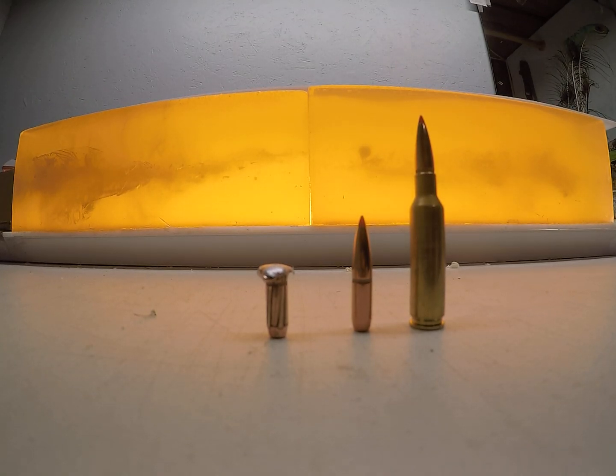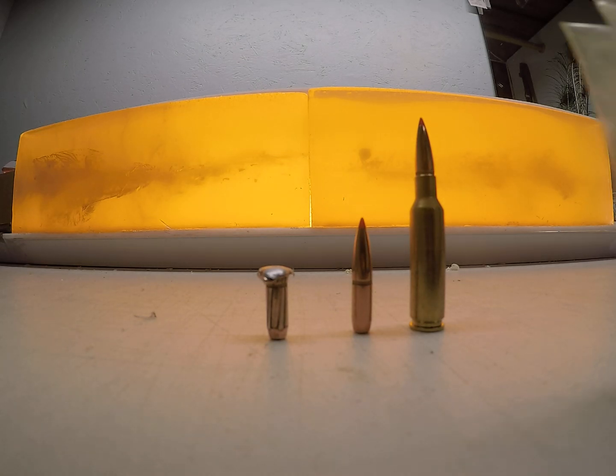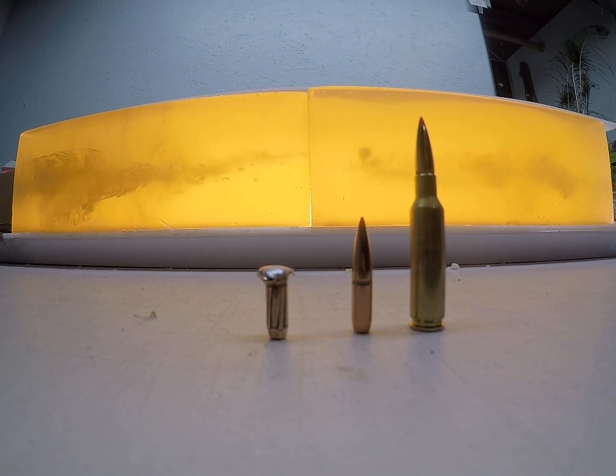At-home overview of how the Hornady STT .264 140 grain bullet performed, shot out of a 6.5 Creedmoor. Go check out submoashooting.com — you can get these sample packs and save yourself some money in load development.